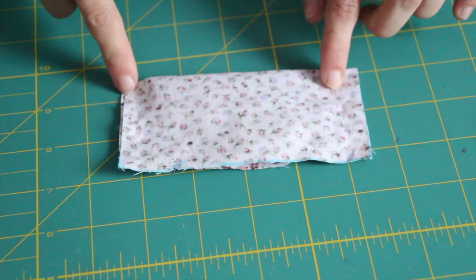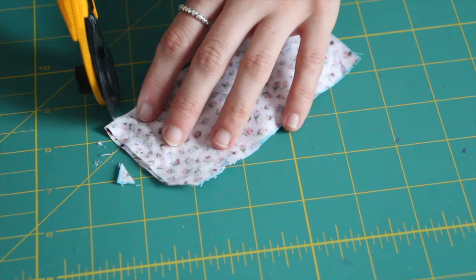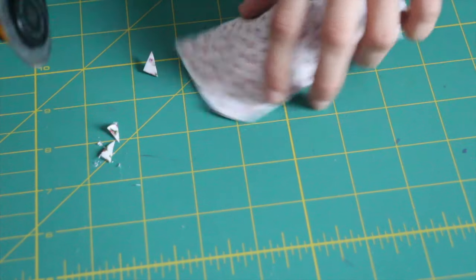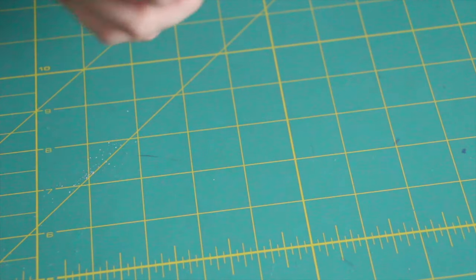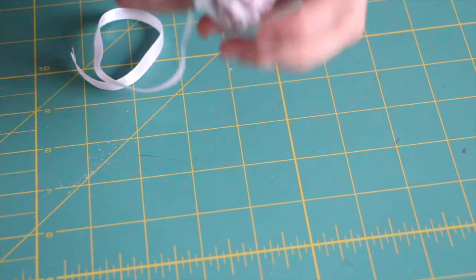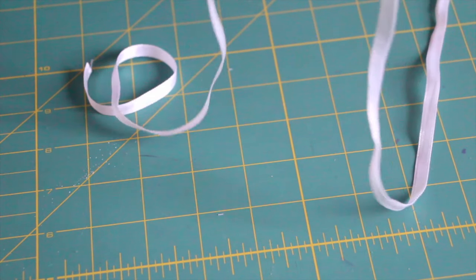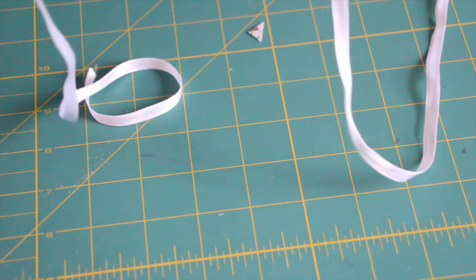Now trim the corners on a diagonal, making sure you don't cut through any of the stitches. This just reduces the bulk in the seams once we turn it out. Once that's done, turn this right way out and make sure you push out the corners. I like to use a knitting needle, the end of a pen, or something kind of blunt to push mine out — I don't feel like I need to invest in a proper pushing-out tool when there are so many things at home you can use. So I'm just going to use the end of my pen and gently press those corners out.